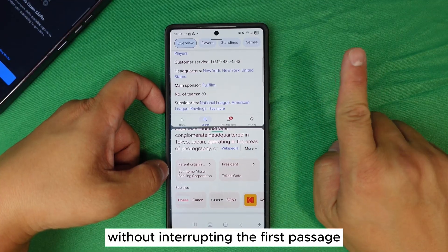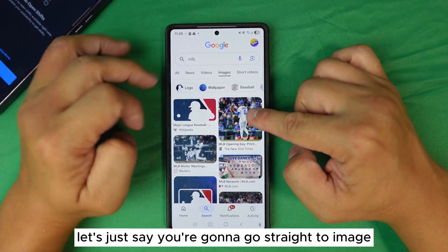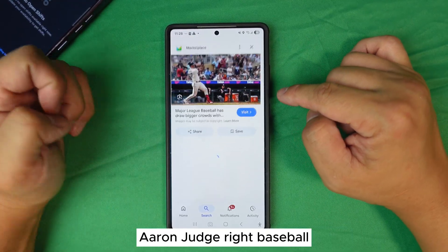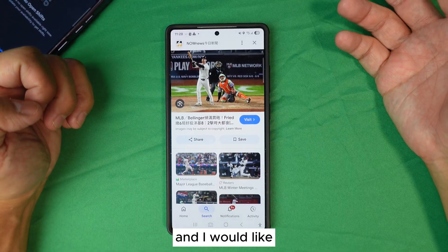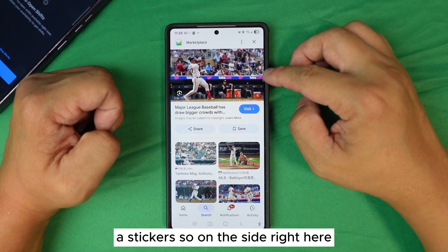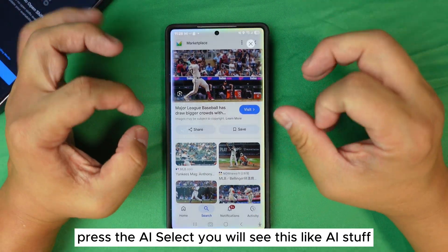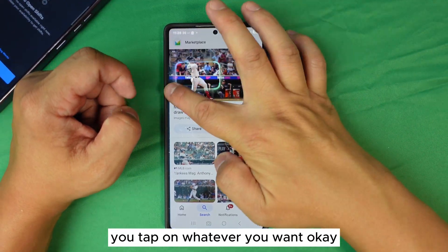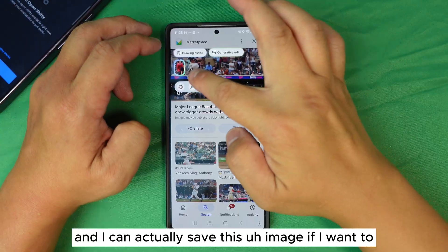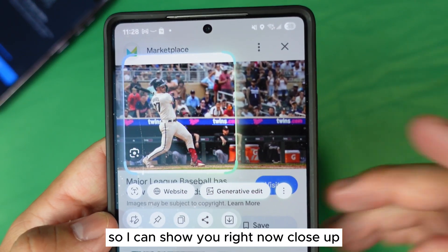The third feature — you might know about this already. Let's say you go to image search results and you see a photo you want to save as a sticker. On the side there's a tool called AI Select. Press AI Select and you'll see the AI selection tools appear. Tap on whatever subject you want — for example, a baseball player. You can save that image, or you can actually pull the subject out of the background. Let me show you a close-up: once you select the image, you can hold the subject.